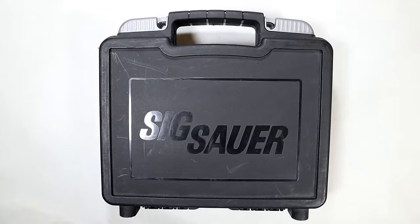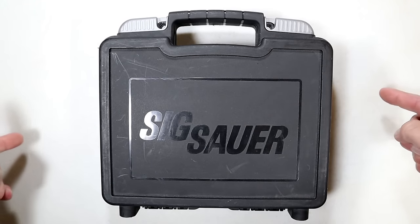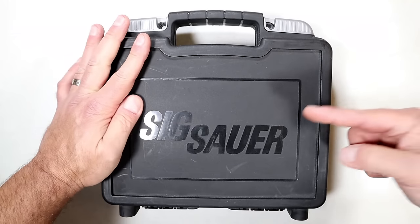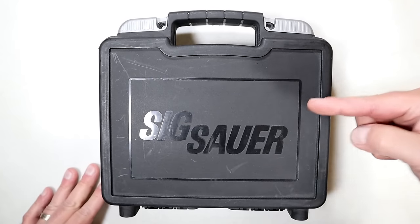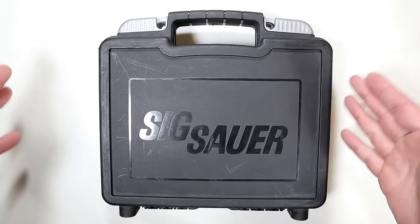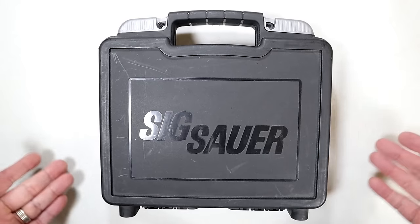Hey there, friends. Thanks for checking in. In this case is a handgun that I have long cherished. I have loved it. I've owned it for over 12 years, and never once during that time did I consider selling it. But I was going through my safes and realized I haven't touched this in well over three years.